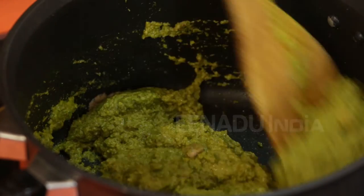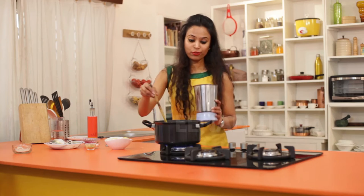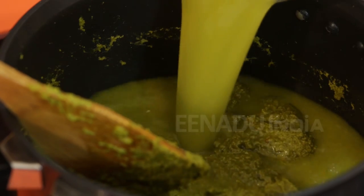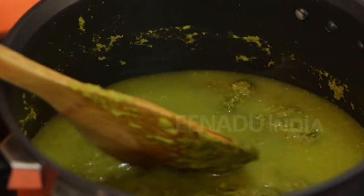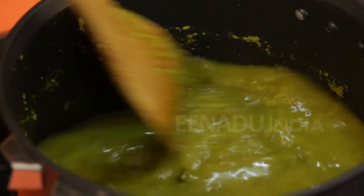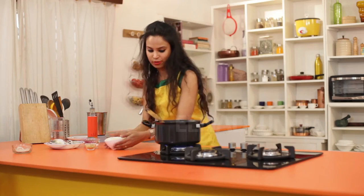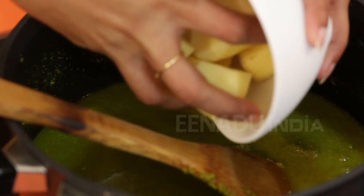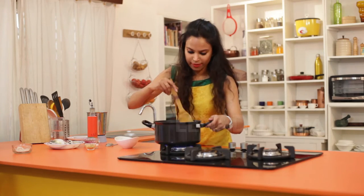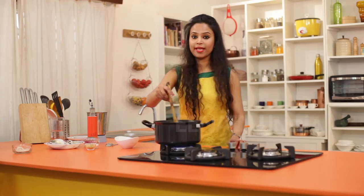We continue to cook this till the masala leaves the side of the pan. Now I am going to add 2-3 cups of water and give it a nice stir. Now we add the potatoes to this and we let it cook for some time.